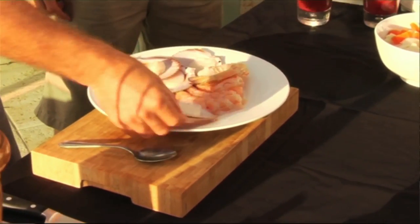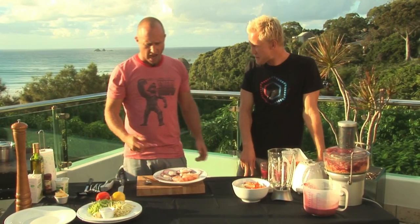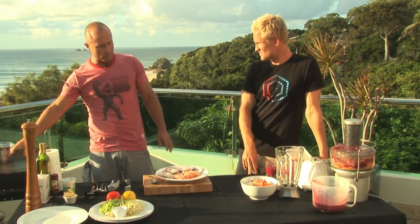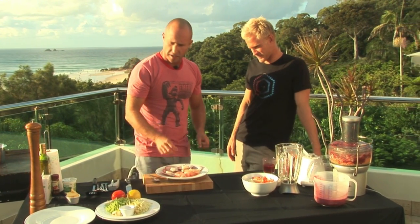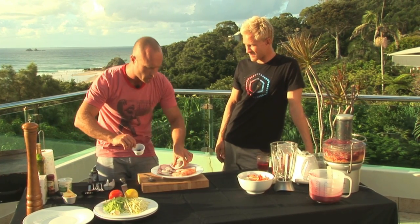And some sea scallops in the half shell - that's pretty tasty. Fresh as! So what we gotta do, we're gonna get the prawns and cook them on here, and the scallops as well. I'm gonna season them up with a little bit of saffron which I've got here, and some salt and pepper.